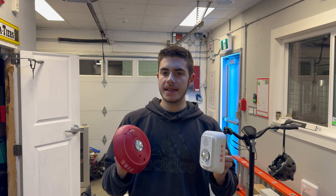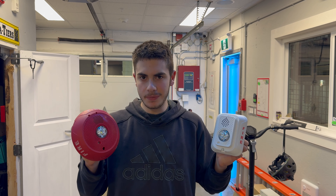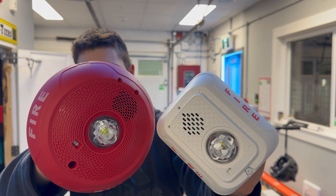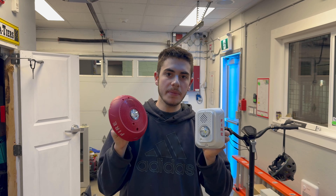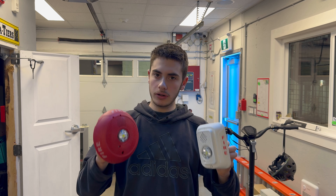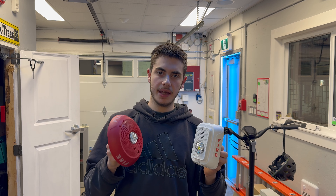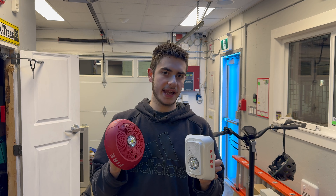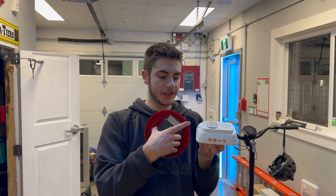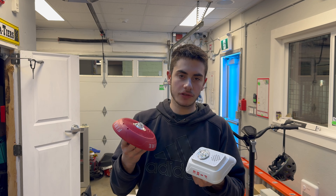Another feature of these new devices is the voltage test points. System Sensor calls these DVM - that might stand for digital voltage meter, maybe. These are test points on these devices where you can see the holes in them. They are intended to insert a meter probe to be able to get your voltage readings without taking this off the wall - you can stick the probes of your meter right in and meter voltage that way. The idea is to save time on your voltage and end-of-line resistance tests, and will reduce the chance of losing your screws or the devices themselves. There's also less wear and tear on the device - this screw is only going to take so many cycles before it wears out.